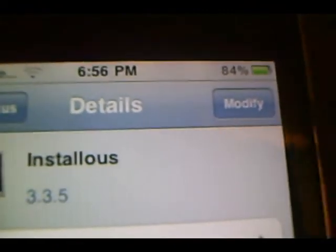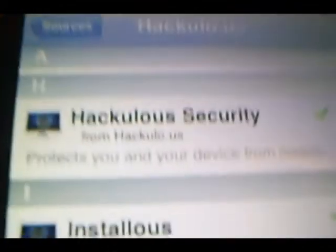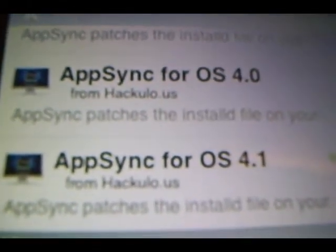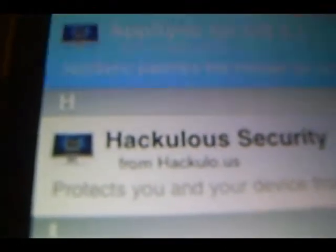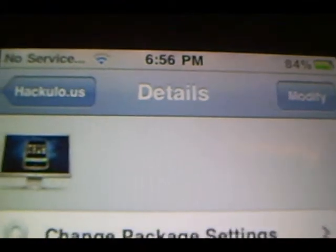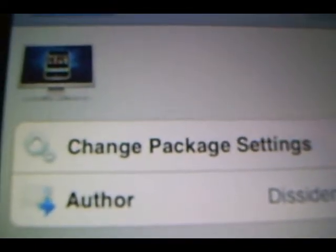So what you're going to do is click Install. And after you install, you're going to go back to Hackulo and go up here. It depends on what firmware you have — if you have 4.1 firmware or 4.0 firmware. My iPod is 4.1 firmware so you're going to click on it and install. You're going to want to install this because in order to sync the cracked apps you're going to have to install this.